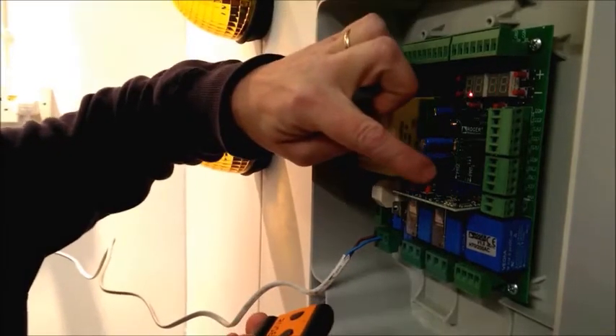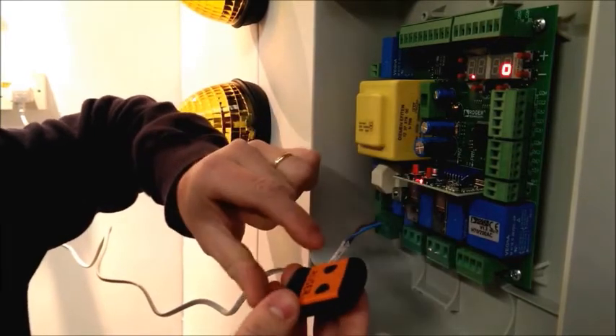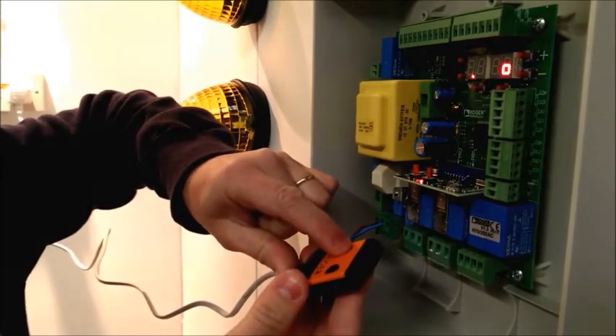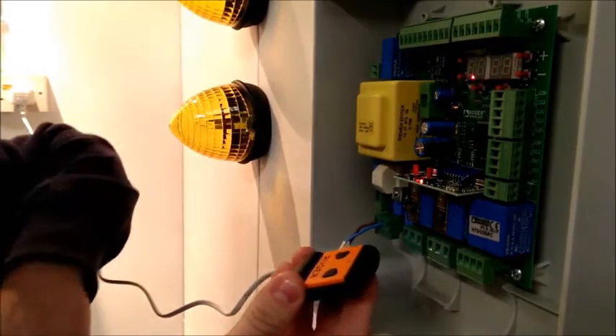A simple process: push the button once and you'll see the LED begins to flash slowly. You will then press and hold the left-hand button on the remote, and you get a series of fast flashes. Release the button,